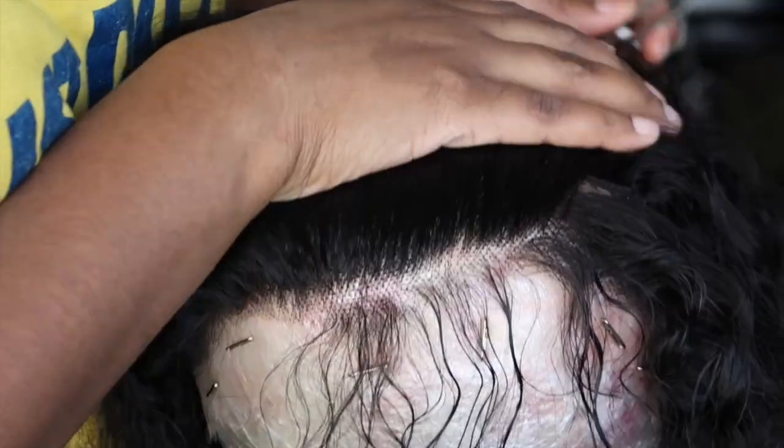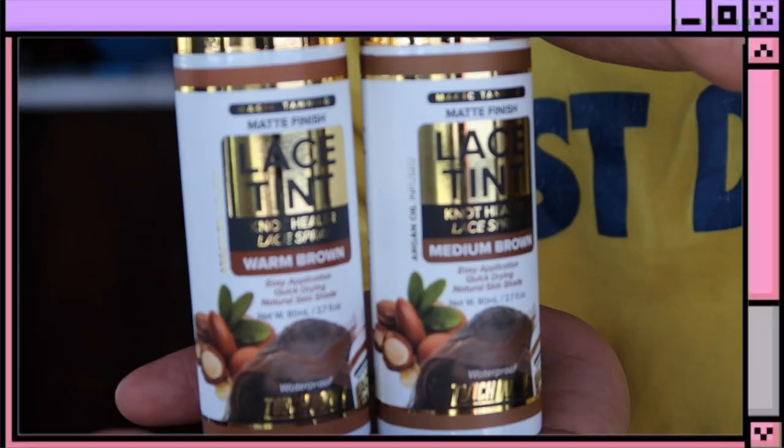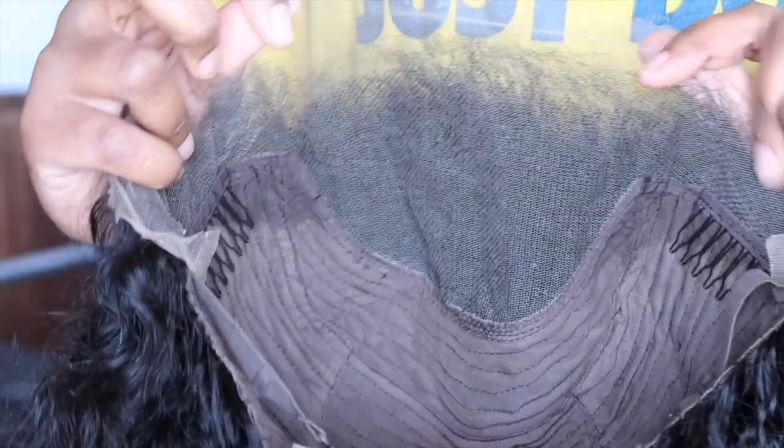So I'm just going in and extending the hairline — this is optional. As soon as I cut that camera off, your girl went ham and over-plucked. But anyway, it's all good. I am using a new lace tint spray today, we're just going to go ahead and spray the lace. I don't feel like bleaching, so this is my alternative. However, I do feel like I should have used the deeper shade, the medium brown, because it's just a more flawless install.